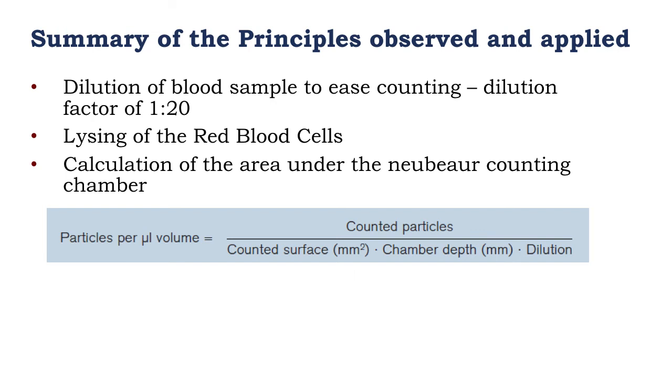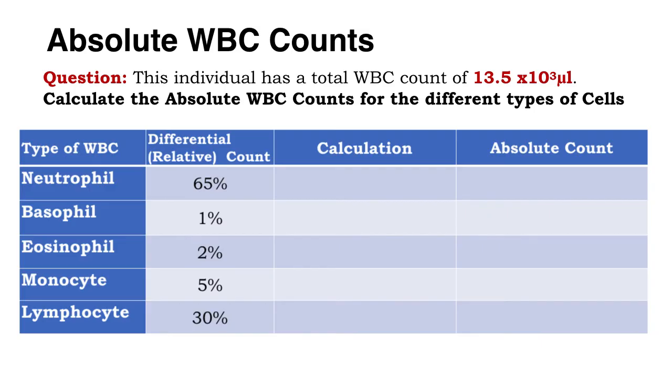Now let's look at a summary of the principles observed and applied during the procedure of enumeration of the white blood cells. First, diluting the blood samples to ease counting — a dilution factor of 1 in 20 was used. The TAC solution used to dilute had a specific function: it lysed the red blood cells. Then we applied a specific formula to count the particles observed in the counting chamber. Let's apply our total white blood cell count in synergy with differential counts from the previous lecture, series 3.